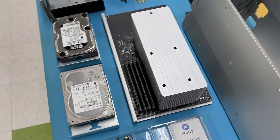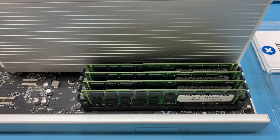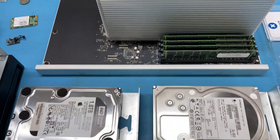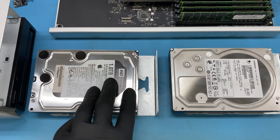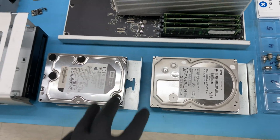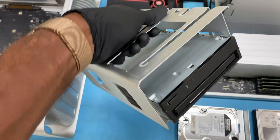The RAM for this system is 32 gigs — four sticks of eight. Here we have two hard drives: one terabyte here and one that's two terabytes, three terabytes in total. Here we have an optical drive.